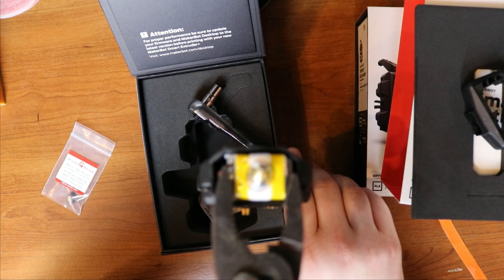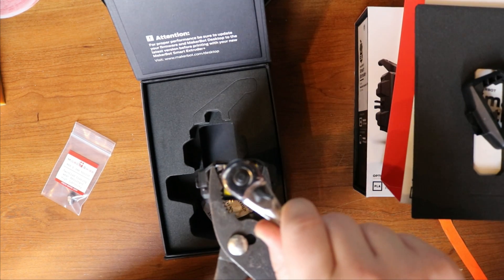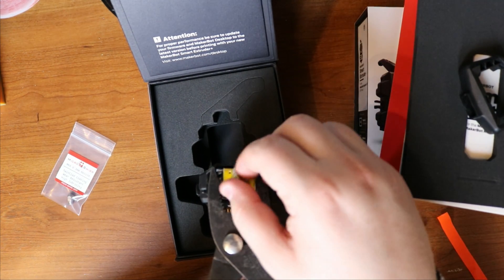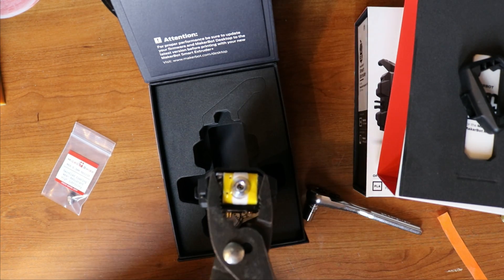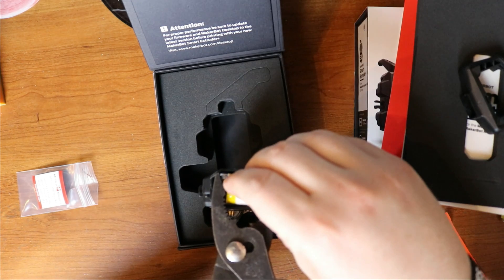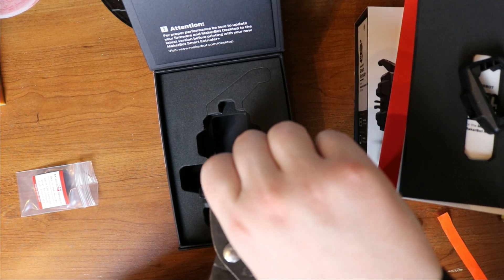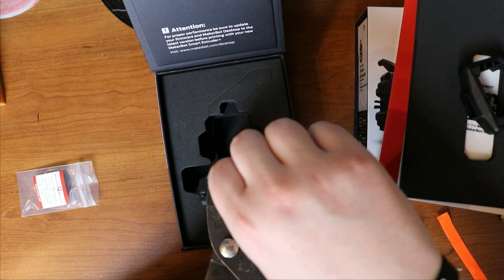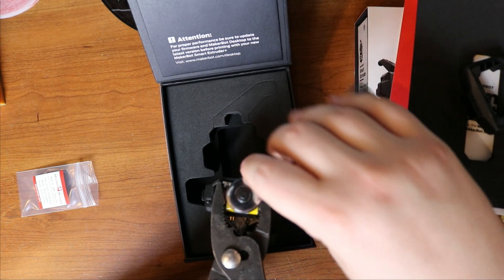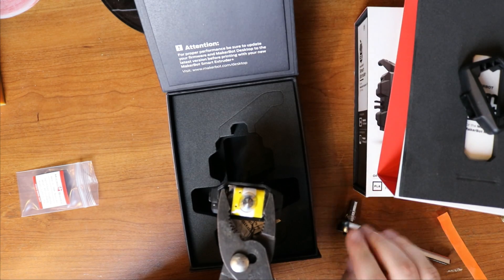Grab both sides of the heater block very firmly, and just take this — lefty loosey, righty tighty. It was actually on there kind of tight. Once you get it popped loose, just by hand take it off. Go ahead and get the three millimeter nozzle — it comes with a standard four millimeter nozzle, but I'm going to go down to the smaller one since I'm going to be doing some finer stuff. Take the Micro Swiss nozzle and slowly just feed it on. Tighten it by hand, then take your other tool and tighten it down. Don't tighten it too crazy much — just until you get some resistance.